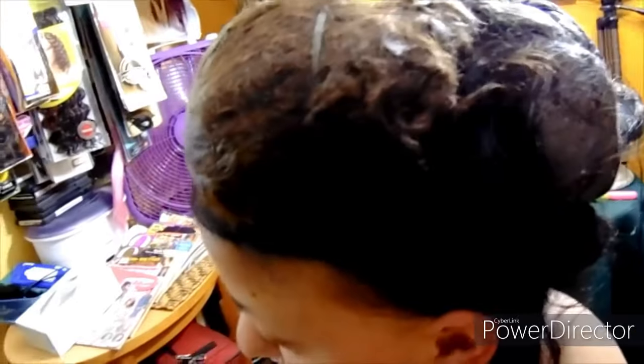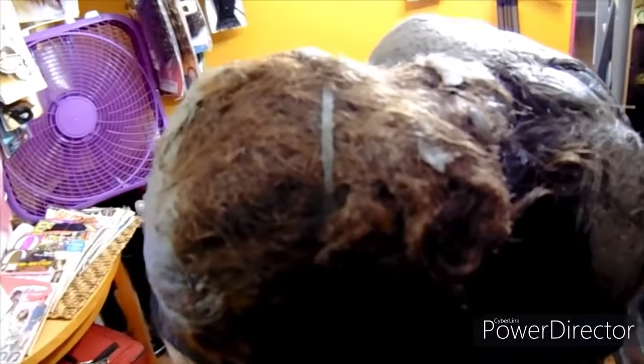I guess it was like a confidence issue — I felt unconfident about taking it off. But I didn't realize how it looked until I saw myself in a picture, and I was like, whoa, okay, I've got to take it out.